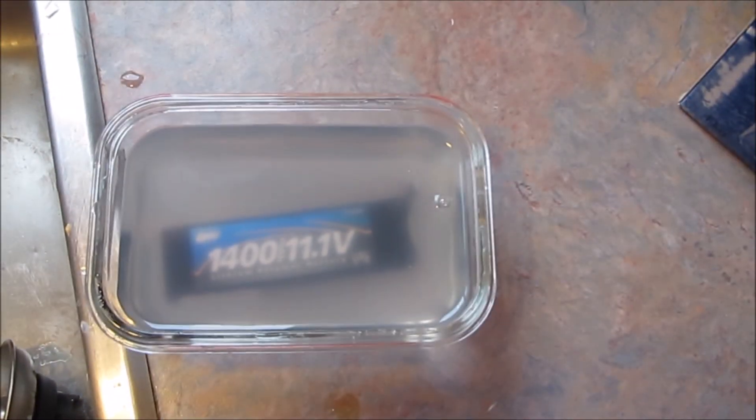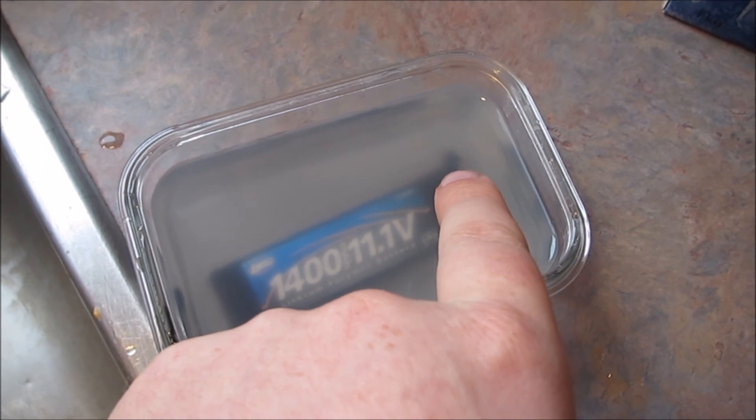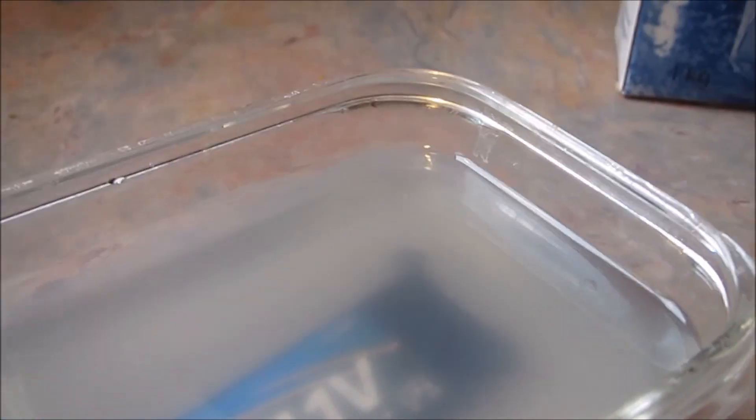If you watch, you'll see it start to bubble. It's hard to see, but right in this area here you can see a stream of tiny tiny little bubbles coming up. There are some bigger ones too, coming from underneath the wrapper of the pack. The cloudiness of the water is making it hard to tell, but there is a stream of bubbles.